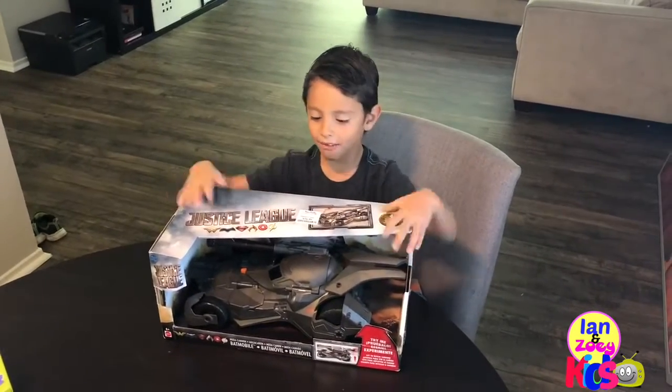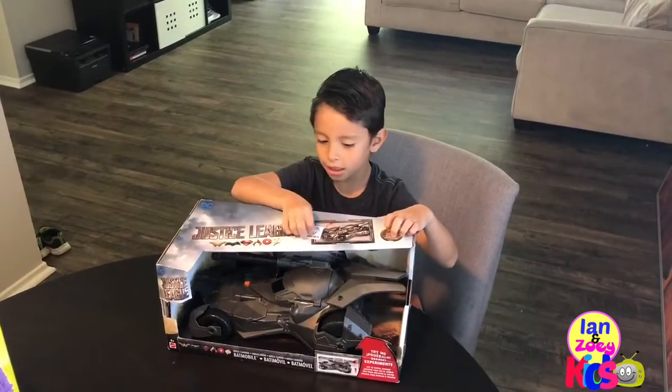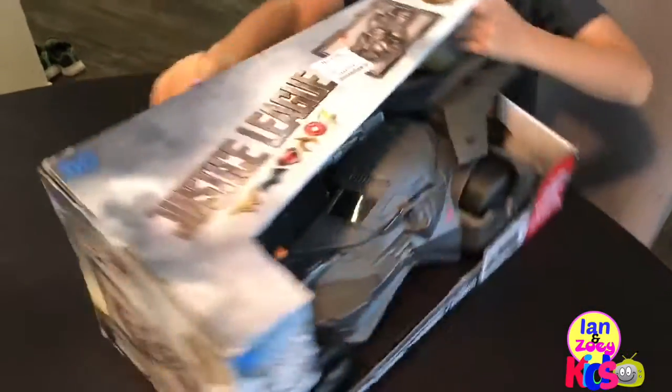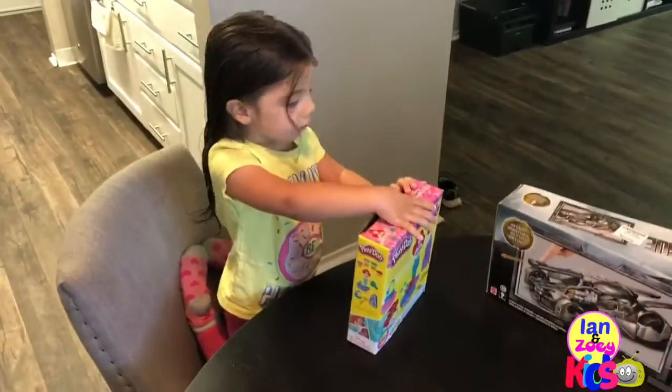Hi guys, today I want to open the Justice League Batman car. Let's open it. I'm so excited.